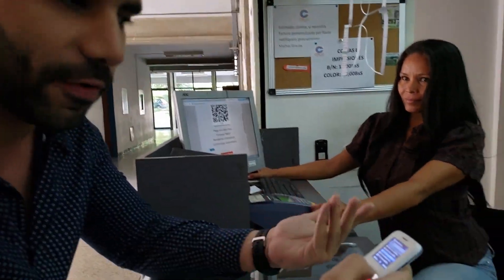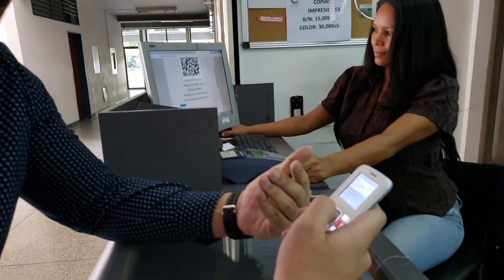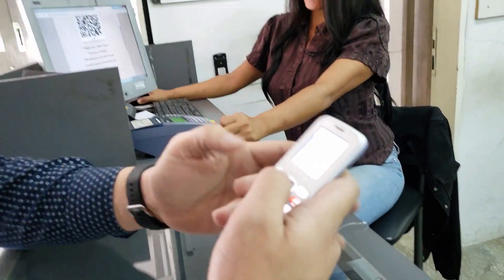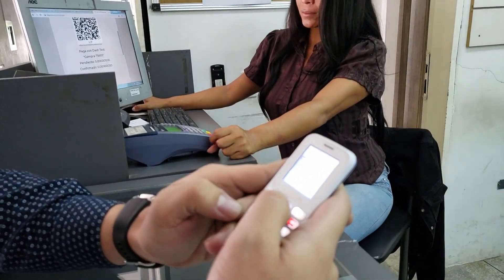There you go, send. I would need to confirm the amount. Very shortly, I should receive the message. There it is — telling me that it is trying to send a small amount of Dash for the corresponding amount. So all I'm going to do is confirm and reply yes. In Spanish, it's C.